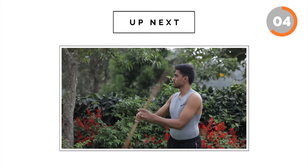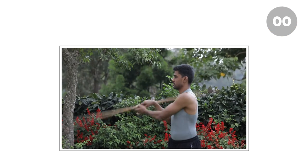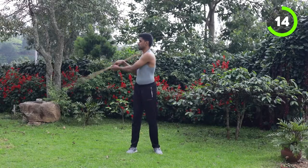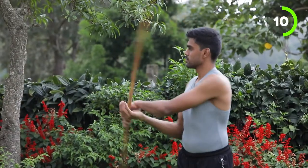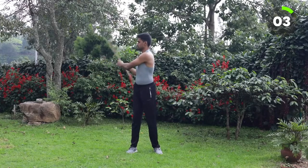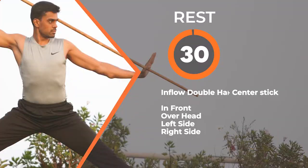Next we are going to do it on the right side. Keep moving. Last 10 seconds. Very good one, champions.